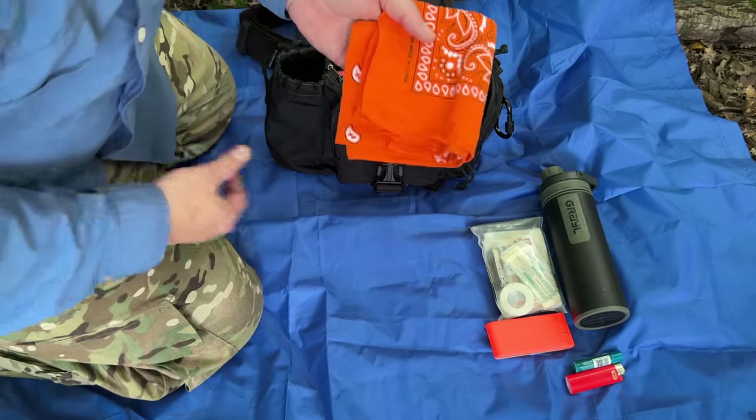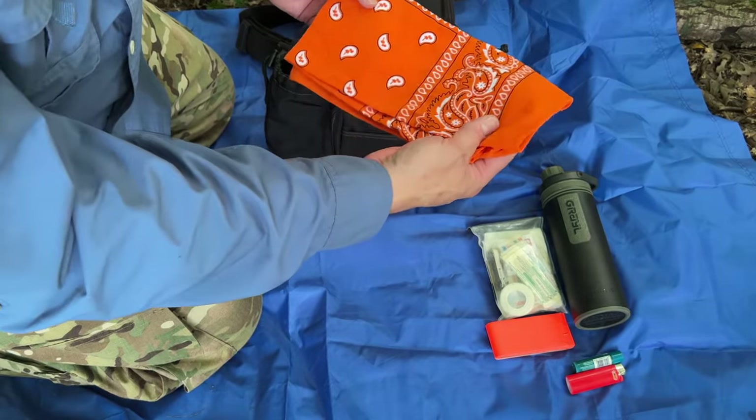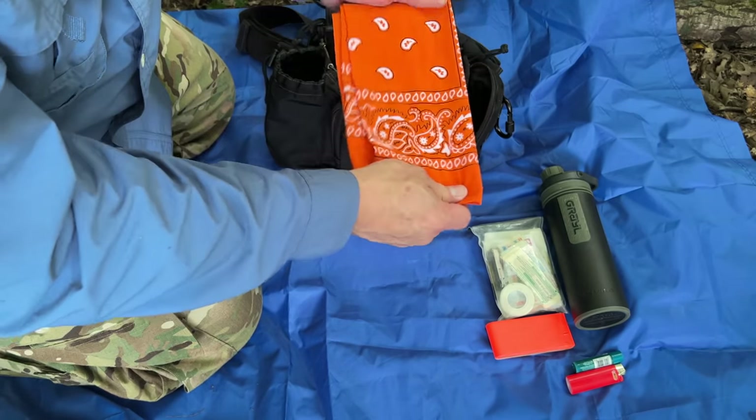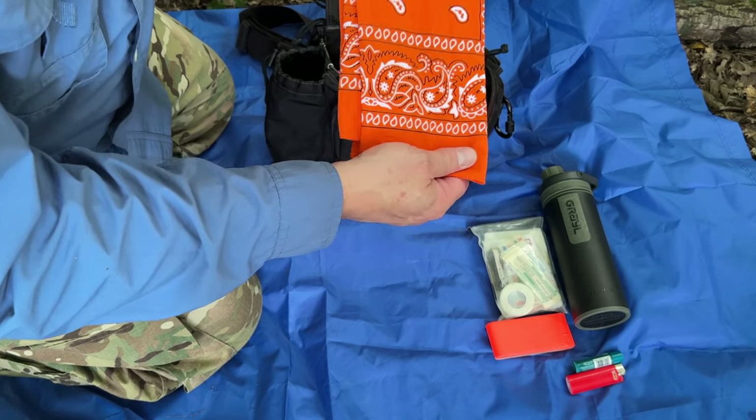A bandana is always a helpful item to have — multiple uses, we all know that. Helps with water filtration, helps with blood control if you're bleeding, wipes the sweat off your brow. Orange is a great choice because you can use it as a signaling flag if you do get stranded in the woods.